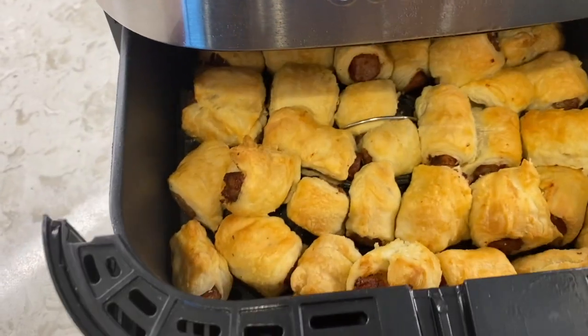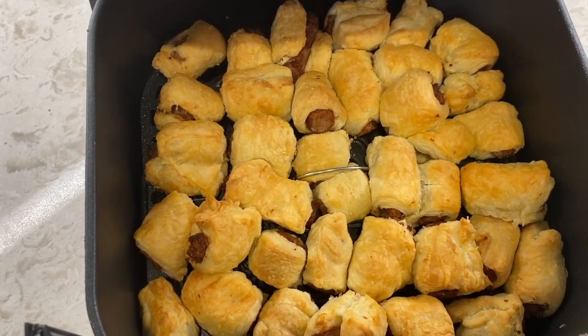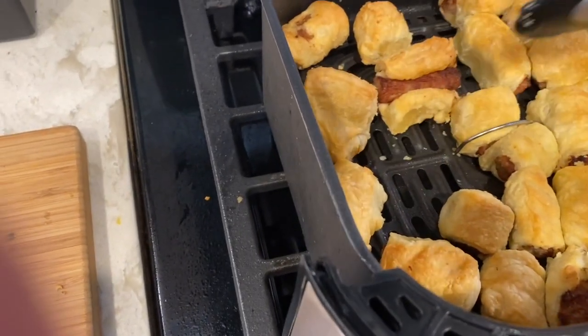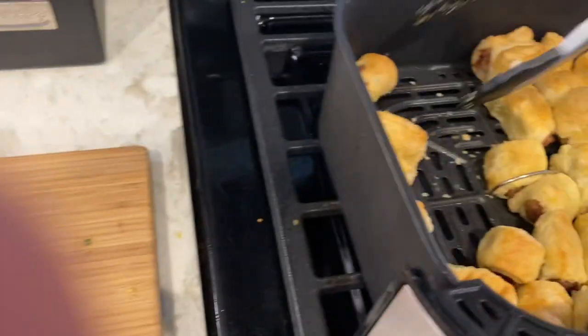13 minutes is up — let's see how they look. Oh my, would you look at that! Take them out and put them directly onto a plate, just let them cool off and sit up a little bit more. You can see this one here — this guy is very naughty, he didn't close up. That's what happens when it's not sealed good enough.